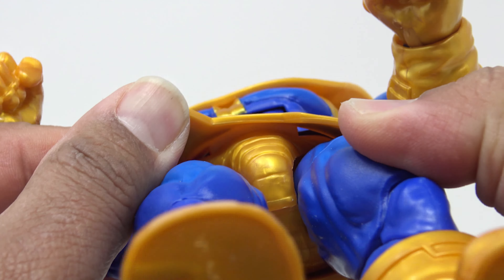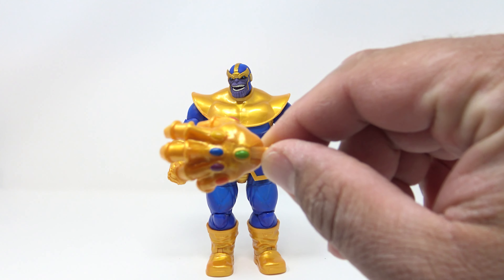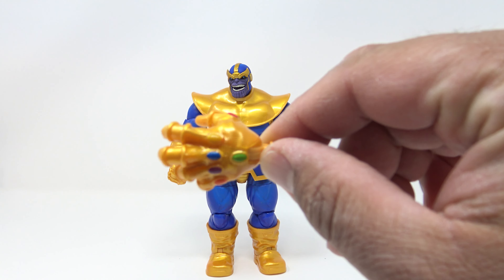This Thanos looks fantastic. Accessory-wise he comes with a couple of alternate hands and an alternate head. He does come with an alternate hand which has the infinity stones in there — that yellow is a lighter yellow, but you've got all the stones represented.